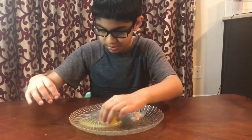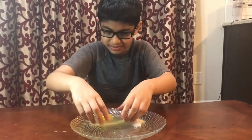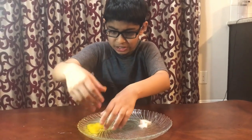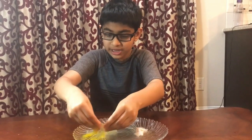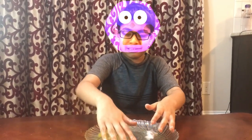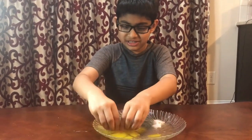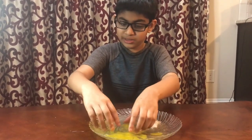You'll see if you move it the gel follows it, and it's slimy, gooey, and weird feeling. This is the gooey remaining of this weird yellow liquidy thing.